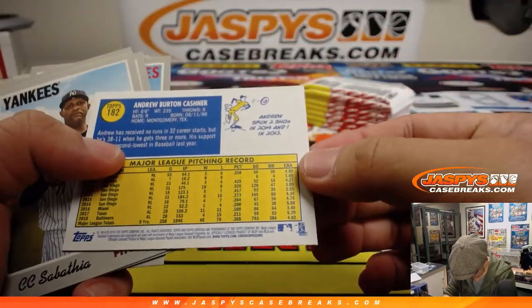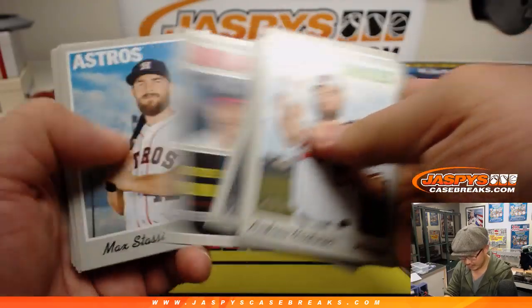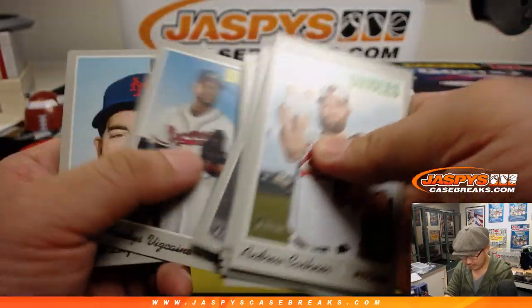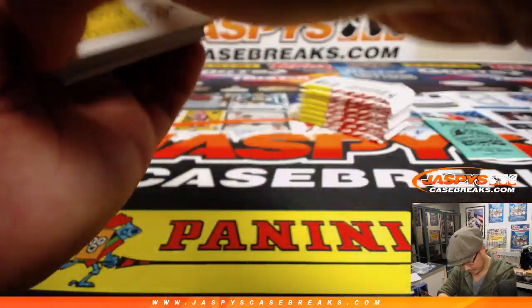I'm not sure how I can tell the parallels because they're all different colors anyway. Really the only way you can tell if there's a color swap is just by looking at that last number on the back.